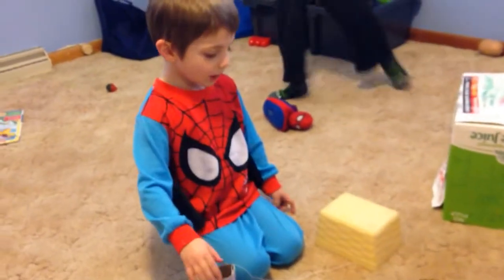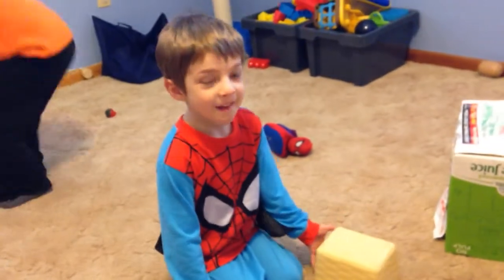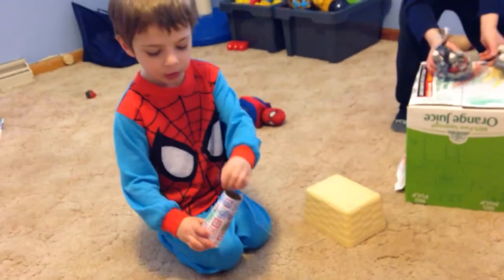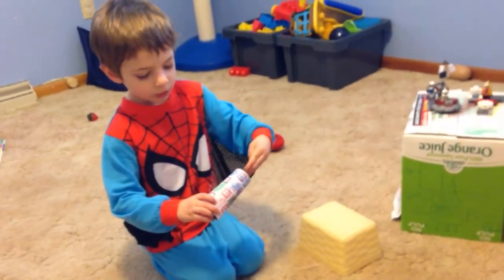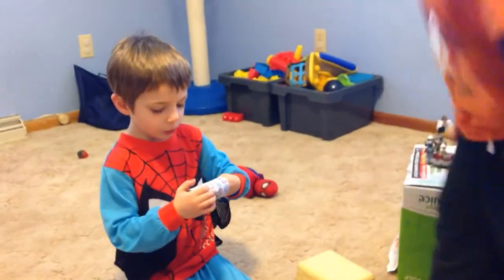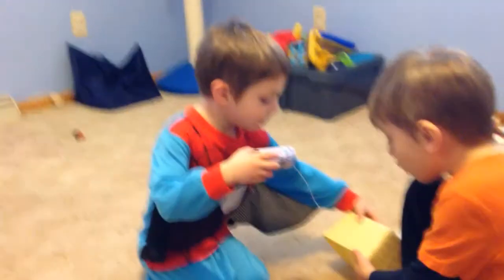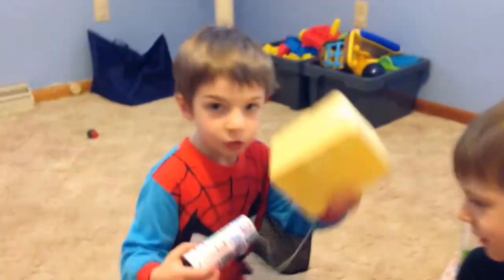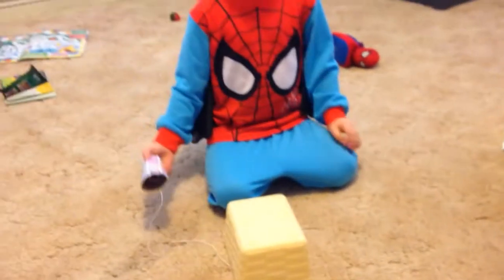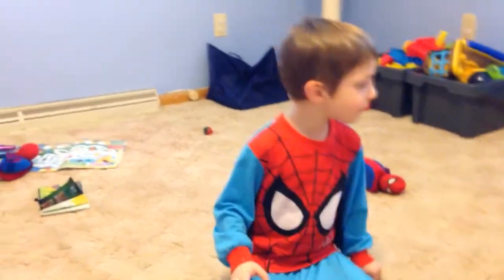And Simon, what do you have there? I have a trap. How does it work? The leprechaun tries to reach the pot of gold over here, and then — pfff — I get him. Nice. Very cool. Thank you for your explanation.